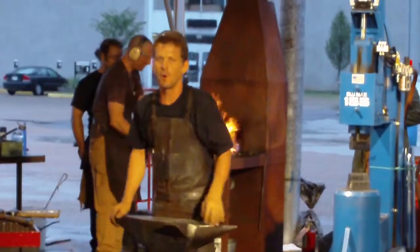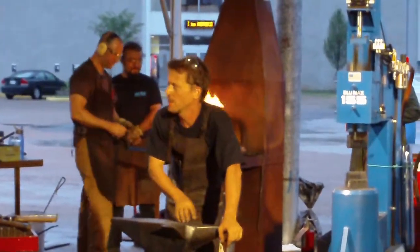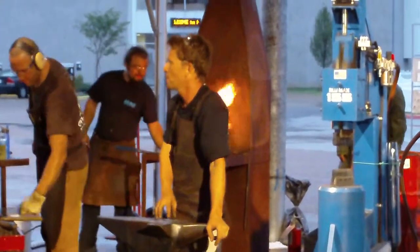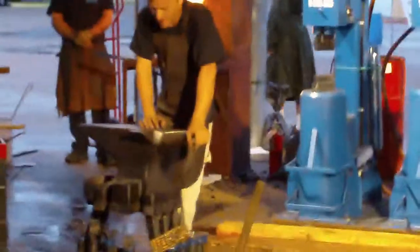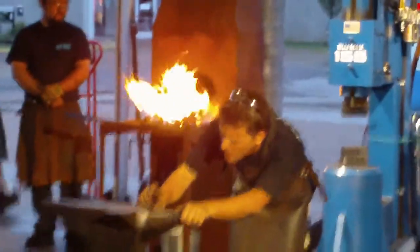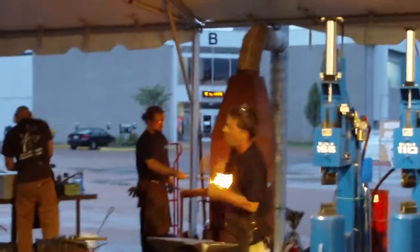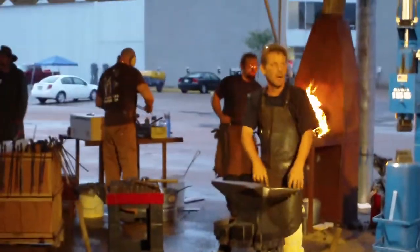Now as we said before, we forge the leg. You know every angle has a different hardy hole. We forge the leg every once in a while, we check ourselves. We don't want to go on the side. We want to get the leg to fit the hardy hole, and the tool should be like one inch above the angle, and then this is the time we're going to forge it. We forge the leg to go into the hardy hole.